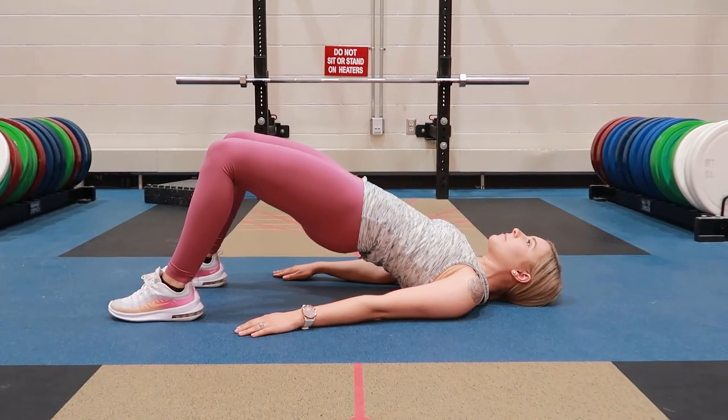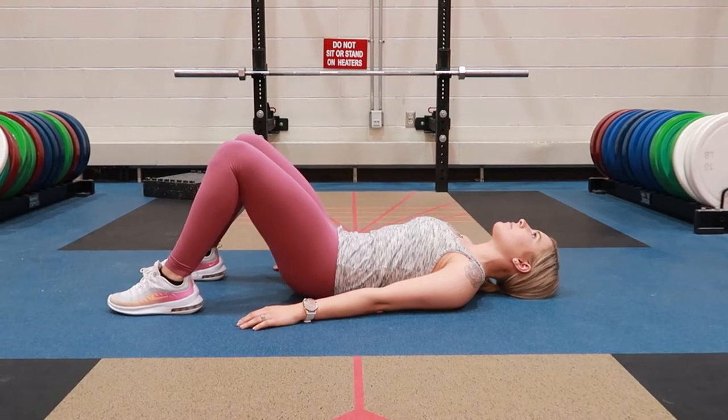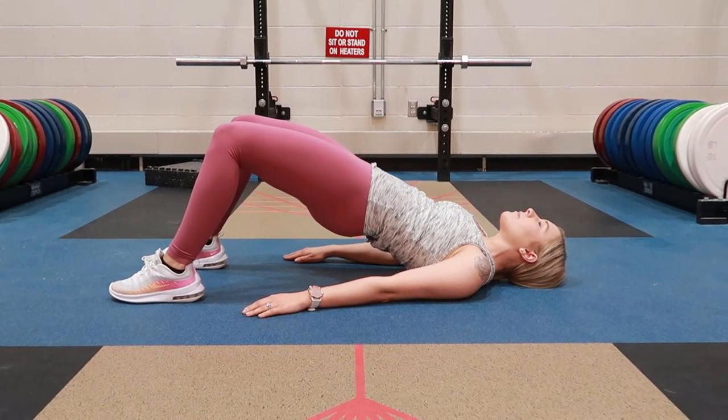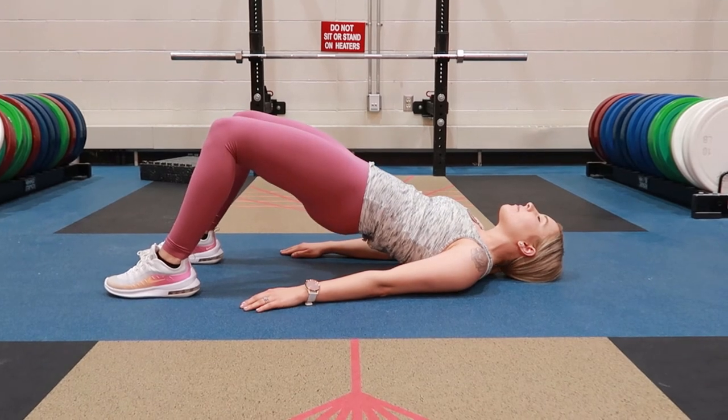Glute bridge posterior pelvic tilt: lying down on the floor on your back with your hands by your side and your feet out, tucking your pelvis or your tailbone in, reducing the small of your lower back, and tightening your core.